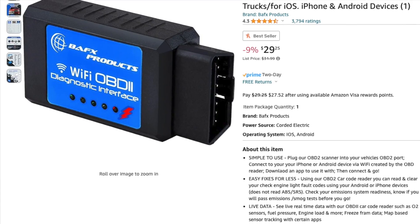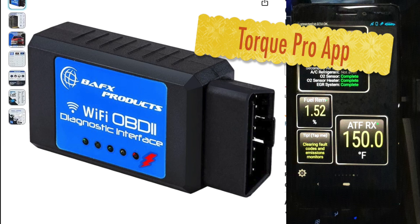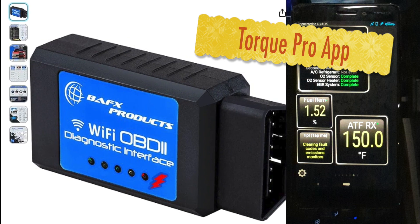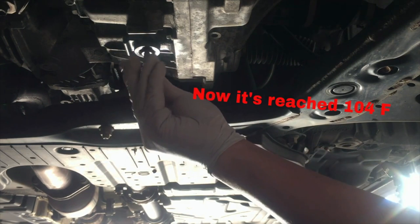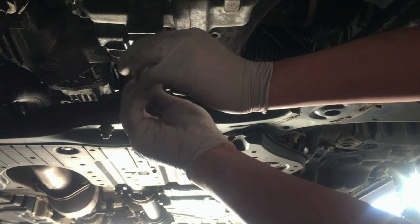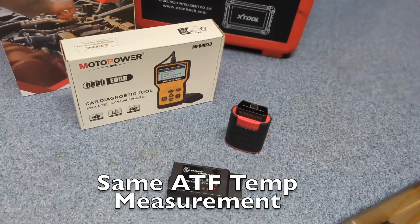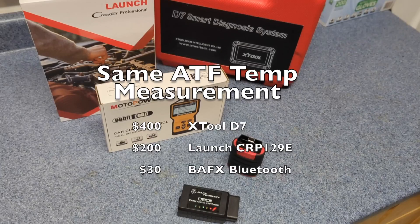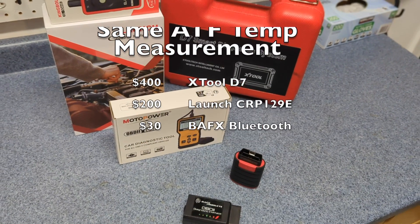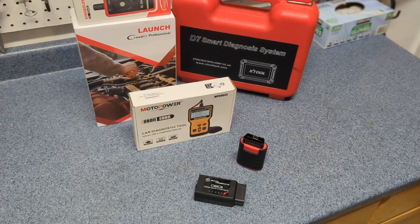In conclusion, you can use the $30 BAFX Bluetooth interface combined with the Torque Pro app to accurately measure ATF temperature for your own DIY ATF replacement. We have demystified the process of measuring ATF temperature using an affordable OBD2 scanner. Whether you opt for the high-end X2-D7, mid-range options like the Launch CRP129E, or even a budget BAFX paired with the Torque Pro app, the results are impressively consistent.